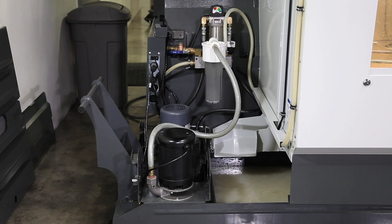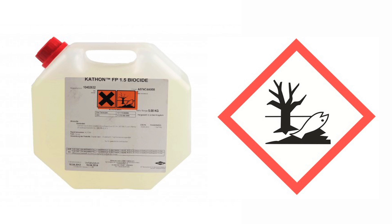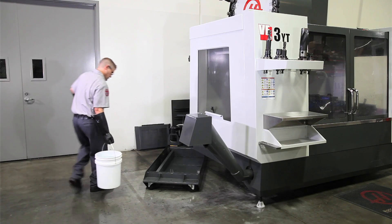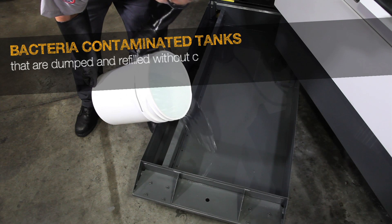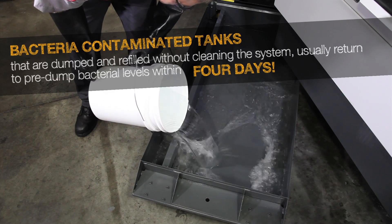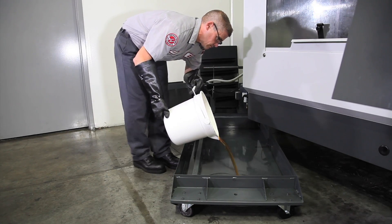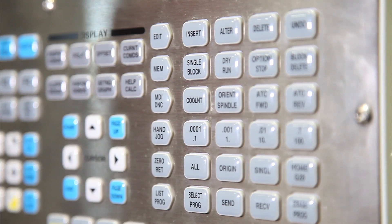Since bacteria took hold of this coolant, there is a good chance the other less-accessible parts of the coolant system are also contaminated. You could opt to use a biocide, but since these are hazardous chemicals, we recommend using a high alkaline cleaner instead to kill the remaining bacteria. Industry testing has shown that bacteria-contaminated tanks that are simply dumped and refilled without cleaning the entire system usually return to pre-dumped bacteria levels within four days.